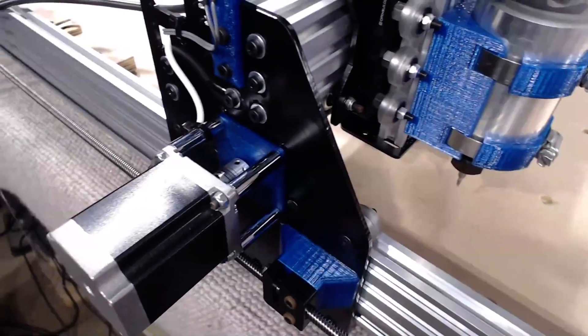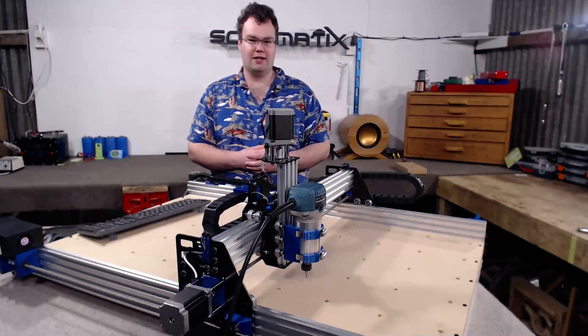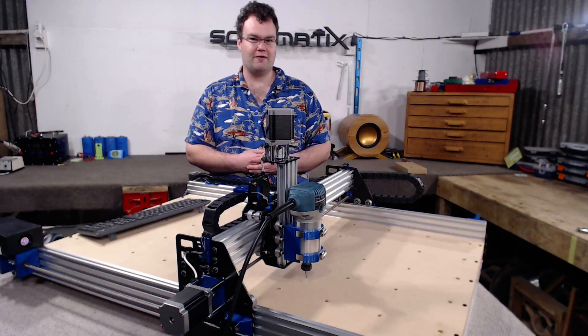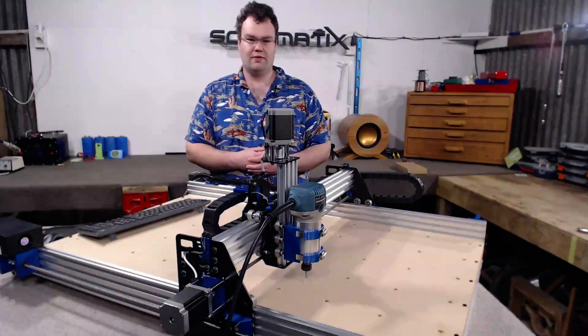The Ox Metal features NEMA 23 stepper motors, though this is nothing ground breaking by any means. These NEMA 23 stepper motors are a good choice over NEMA 17 stepper motors, as they have much higher holding torque and also give the Ox Metal the ability to machine aluminium.